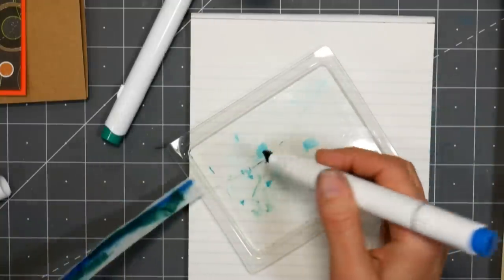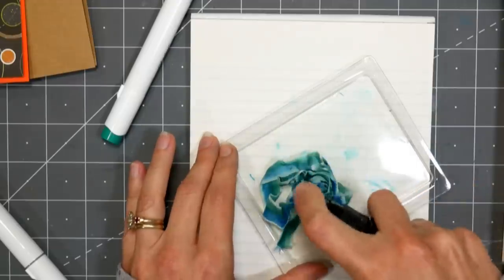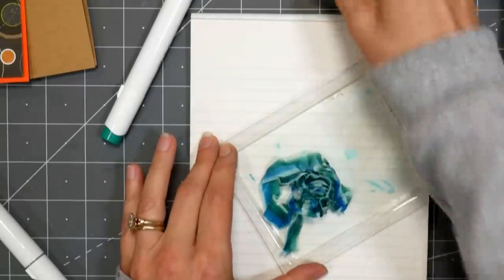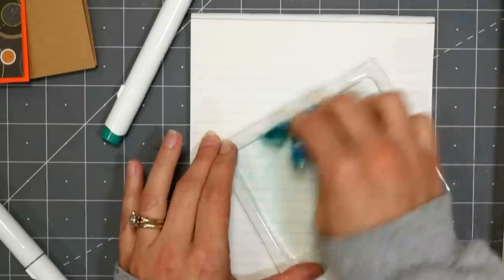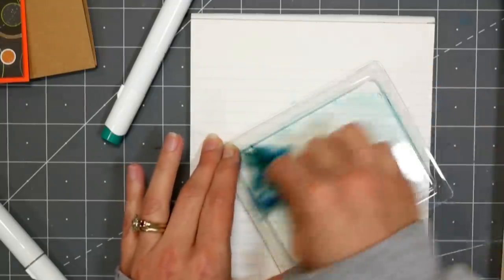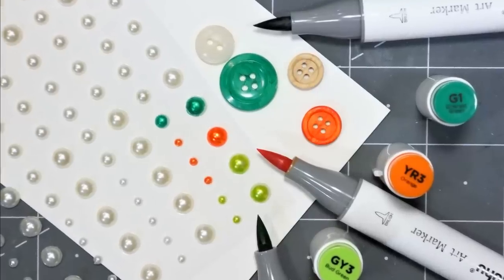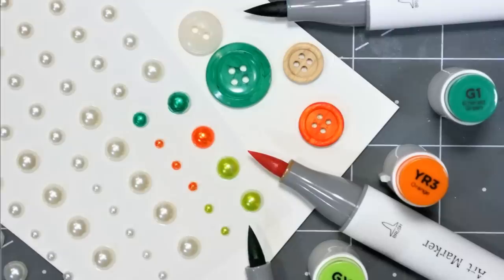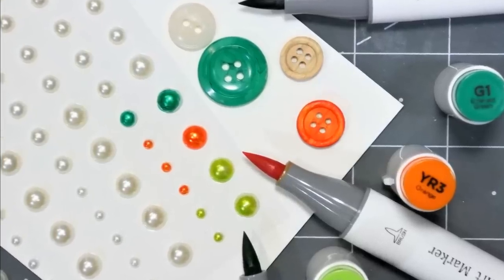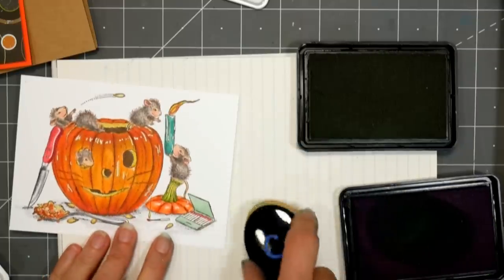Do it in either order, but I think it's easier to color it first and then spray with alcohol because you'll probably need to add more anyway to dilute it. Crinkle it up and smoosh it so the colors mix and blend, then let it dry completely before adding it to your project. You can also use alcohol markers to color light or white objects like plastic flat-back pearls, buttons, or wooden buttons to make them match your layout.